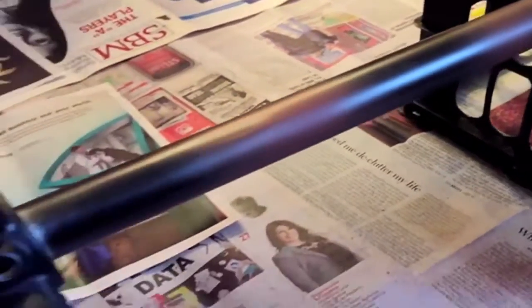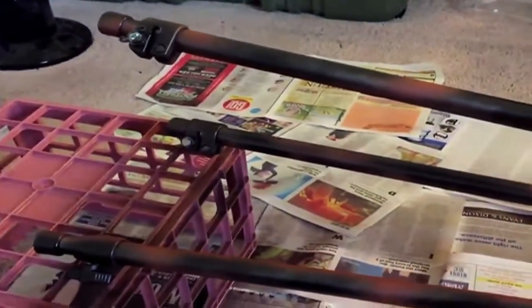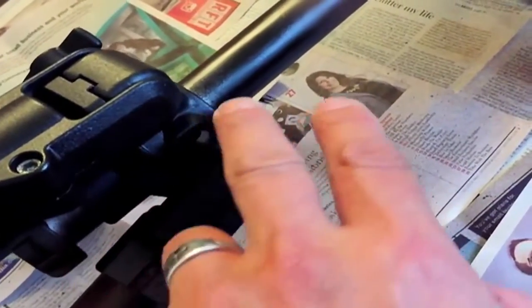Definitely not the best rattle-can job, but my goal was to take away the aluminum shine and I think I accomplished that. The only thing I had left to do is lower the neck unit and paint this area in here.